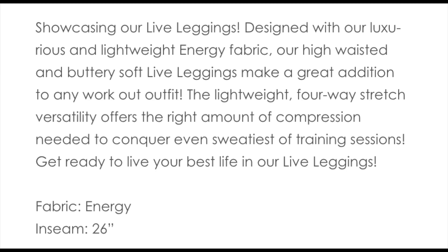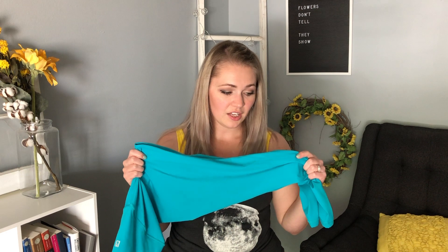The lightweight, four-way stretch versatility offers the right amount of compression needed to conquer even the sweatiest of training sessions. These are $64 plus shipping — usually about $5 to $6. They have a 26-inch inseam and are 70% nylon and 30% spandex.